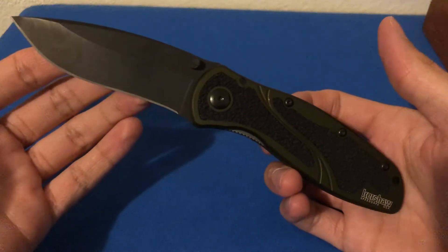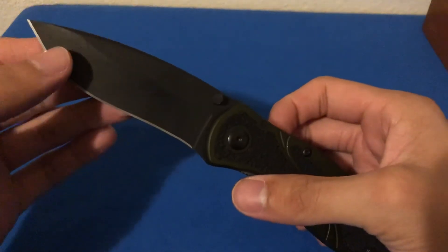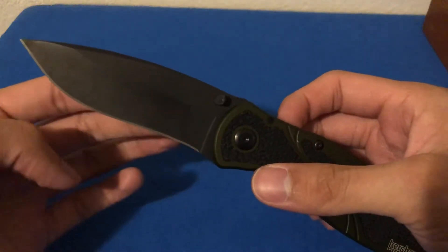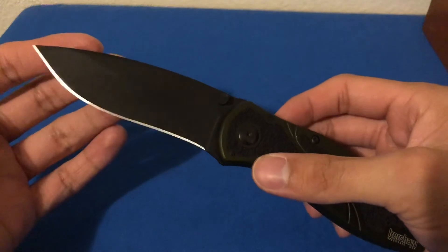Another thing about this knife is it does have quite the recurve — being a Ken Onion design it's got that very organic recurve to it, so it's not the easiest to sharpen.